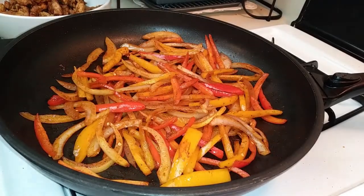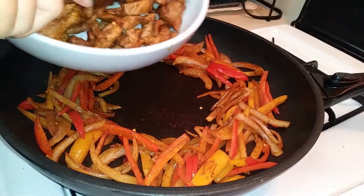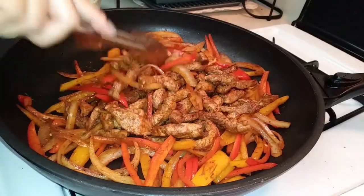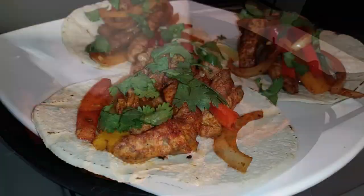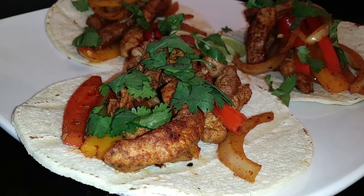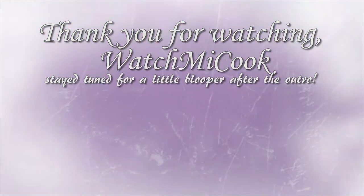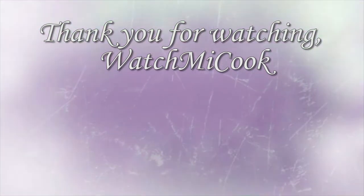Once your veggies are done cooking, push them all to the side to make a little hole for the pork to go in. This makes it easier to combine the vegetables and the pork together, and now dinner is done. This dinner was absolutely fantastic with amazing flavor. If you like getting quick tutorials on different dinner ideas, make sure you hit that notification bell. Thank you for watching WatchMeCook.